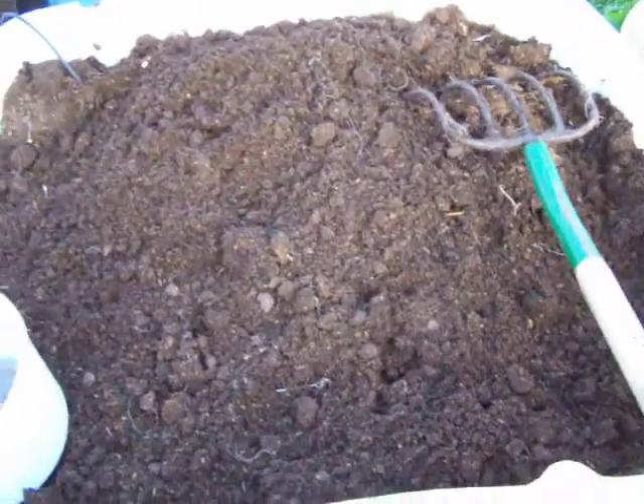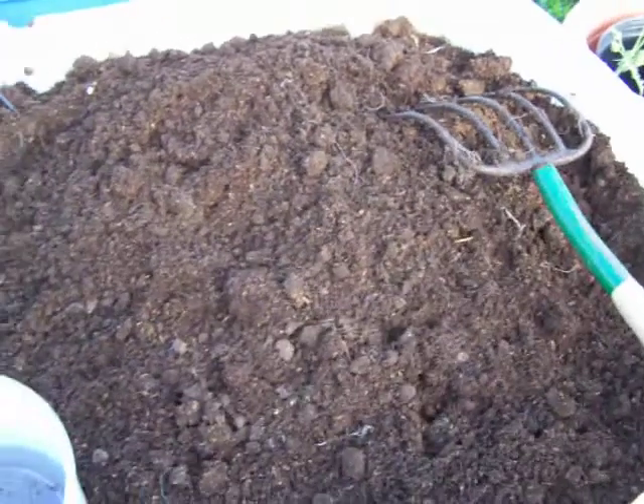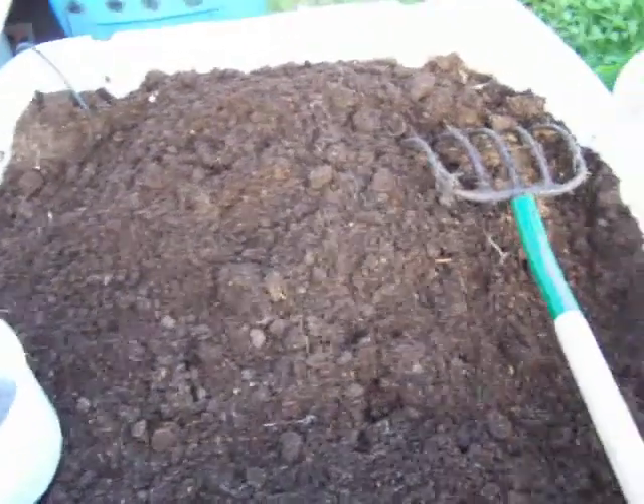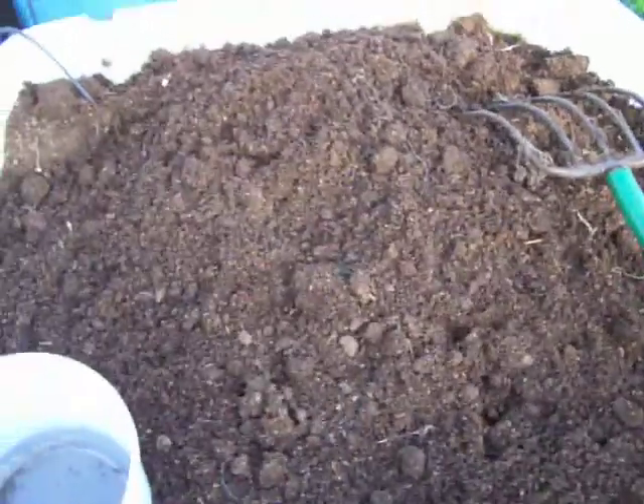Alright, I made a pretty neat find. I had this bed that's been sitting here all winter. I haven't been putting water or anything in it. This bed is 100% organic — it has a little bit of leaf mold in it, it has coir, and it has horse manure with bedding.